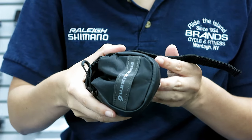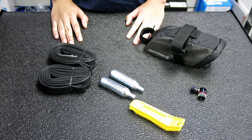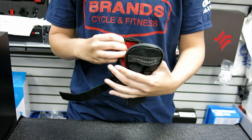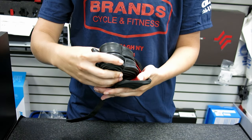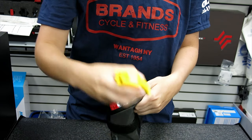Now on to our fit test. Starting with the Blackburn Grid, we'll pack two tubes, two levers, and two CO2 cartridges along with a valve inflator. The Blackburn Grid seems to pack everything well and compact without bulking, making this a good selection.